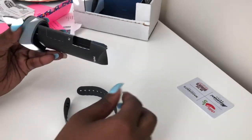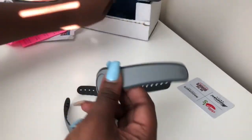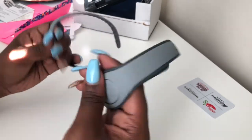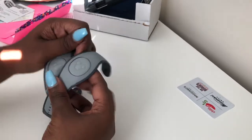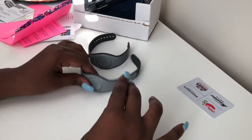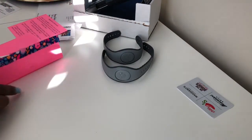Here I have the two magic bands that I'll be decorating today. They're just a standard gray. I have so many different colors of magic bands, and this time I just decided I wanted to go with the plain gray. They're just easier to decorate in terms of what colors you want to choose.